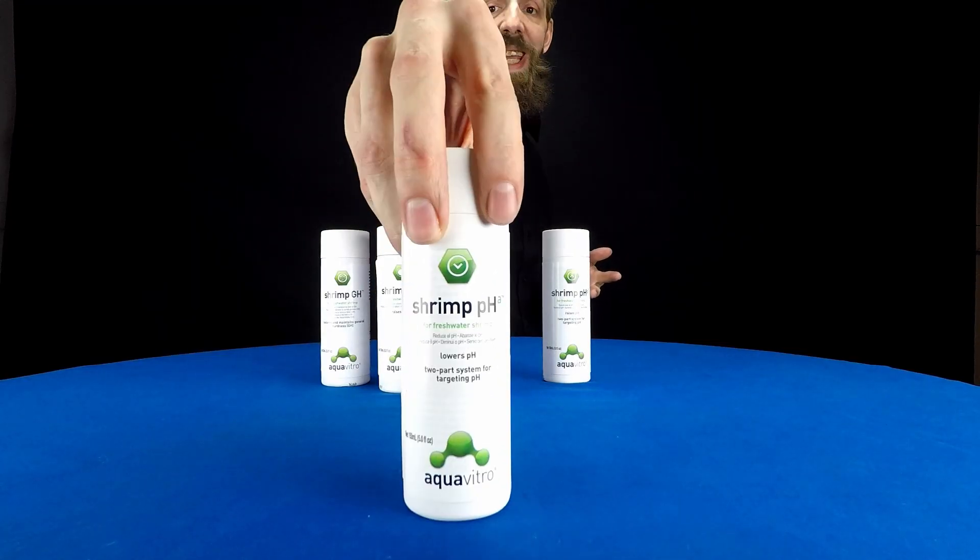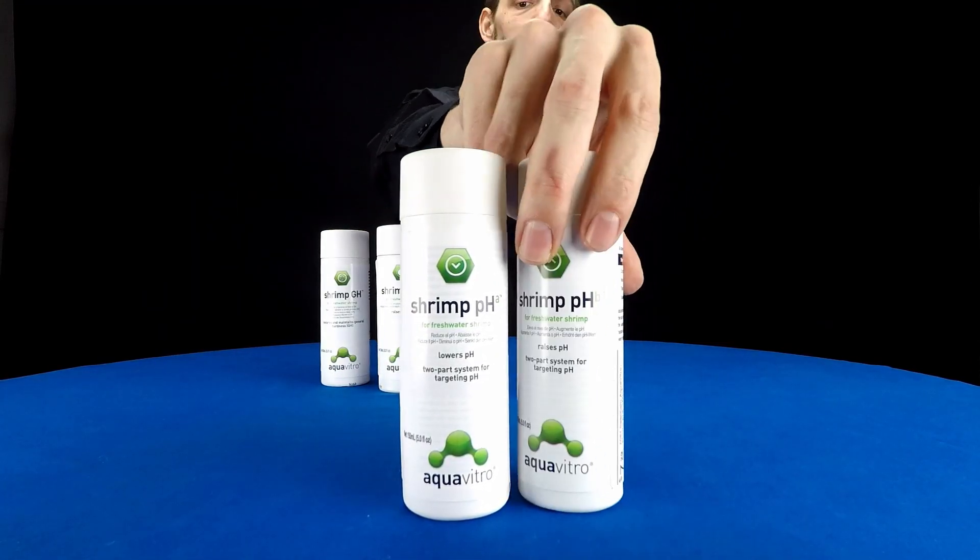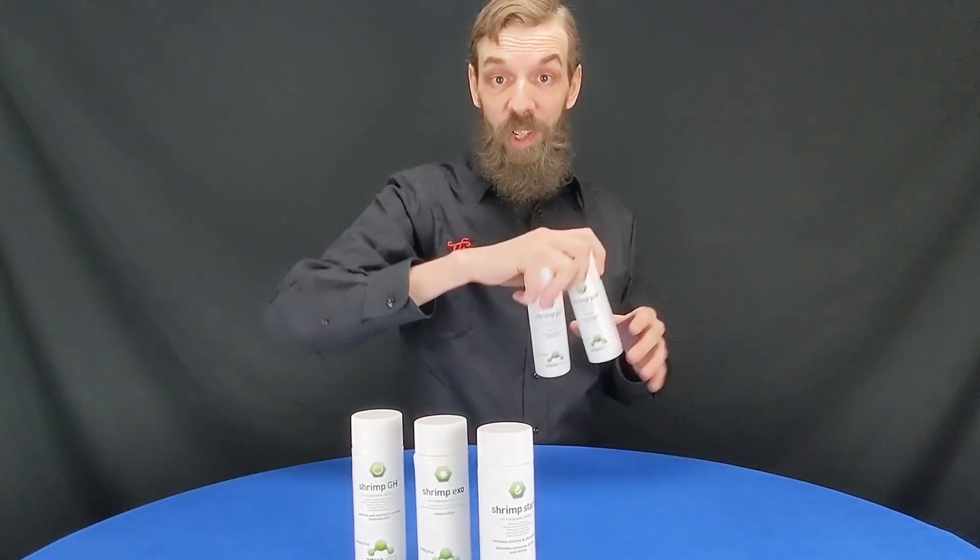With Start out of the way, it's time to talk about probably the most important set of chemicals out of all five — and that's going to be Shrimp pH A and Shrimp pH B. This is actually a two-part dosing system and that's going to give you more accurate results. To explain it a little more, I'm going to jump right into the directions. Shrimp pH A is for lowering your pH; Shrimp pH B is for raising your pH.